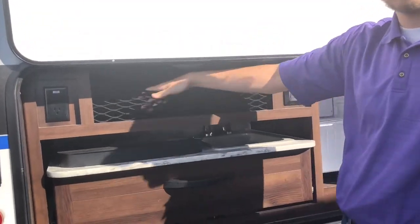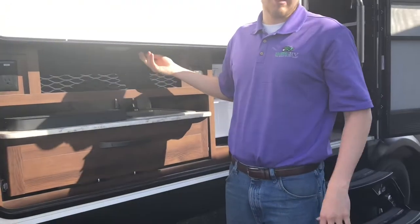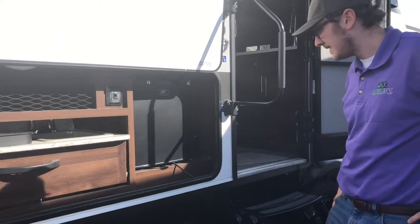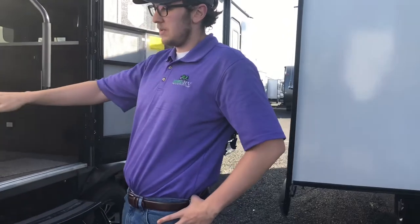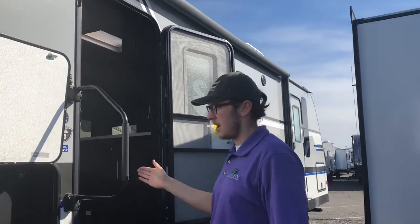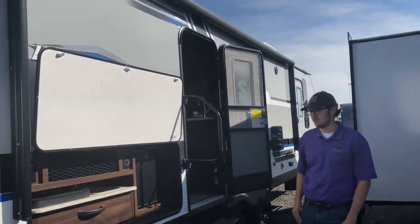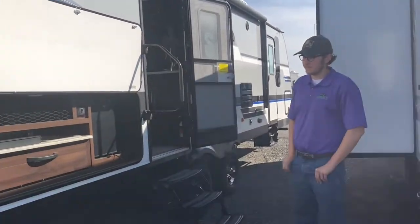The outdoor kitchen counter doesn't sit too high up, which is a practical benefit since a lot of campsites have uneven gravel. The power awning extends fully across the side, providing complete coverage over the outdoor kitchen area. There's also outside roof access from here.